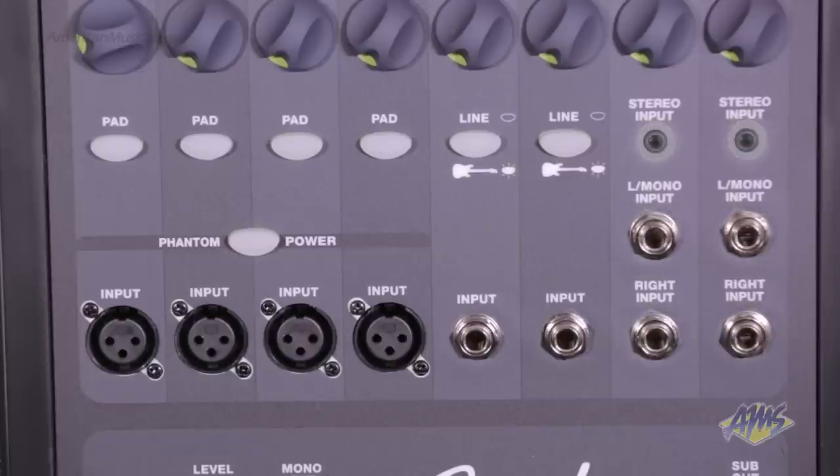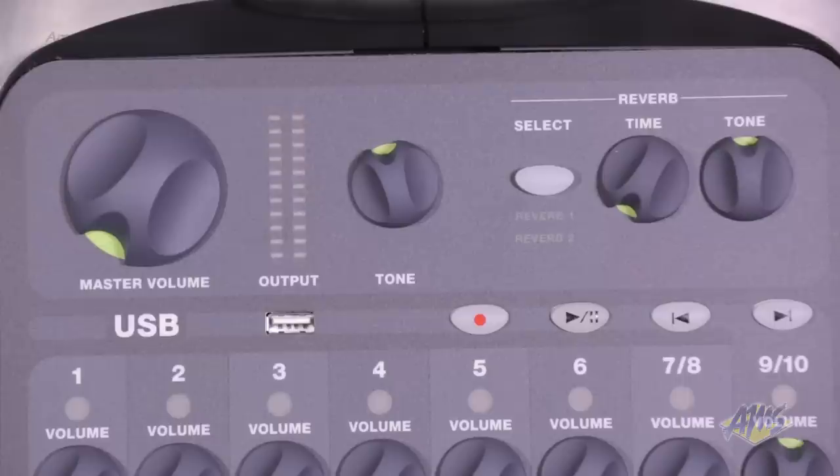The mixer also features two eighth-inch stereo inputs for portable music devices, and a USB connection for recording and playing back audio files.